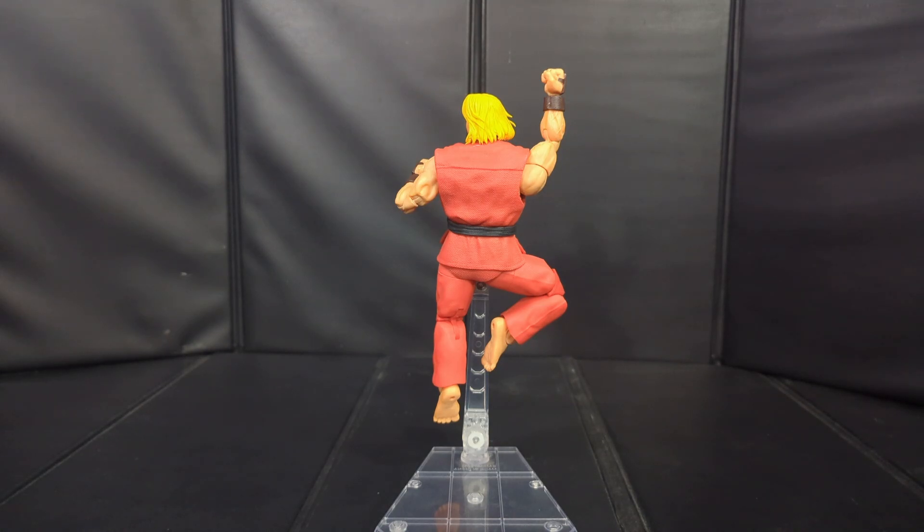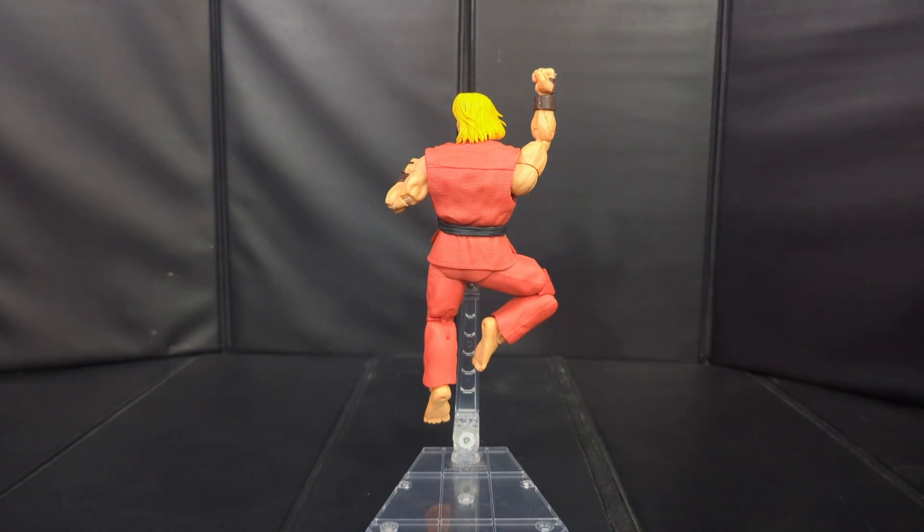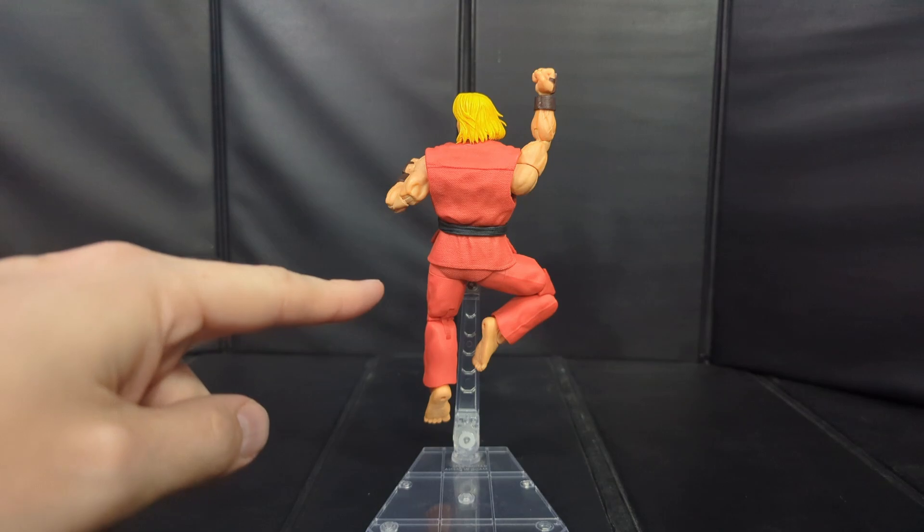That's really all there is to say on this guy. This has been my review of the Jaded Toys Ken Masters from Street Fighter 2 Ultra. If you liked the video make sure you hit the like button on the way out. I'll drop at least one link down below where you can pick this guy up, and I'll also leave links for Facebook and Instagram if you want to follow us there. As always, I really appreciate everybody stopping by — I love making videos like these and I can't wait to bring you more content. Till next time, for the love of toys, we'll see you.